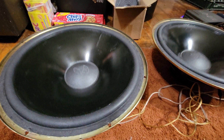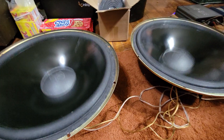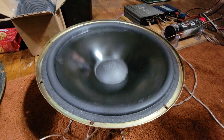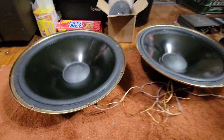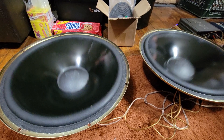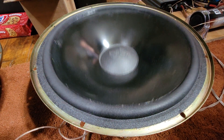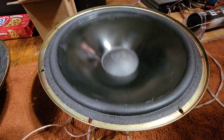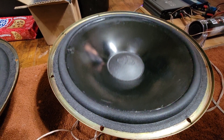40 hertz... 22 hertz... 17... 14, 13, 12, 11, 10, 9, 8 hertz... 17... 22, 31.